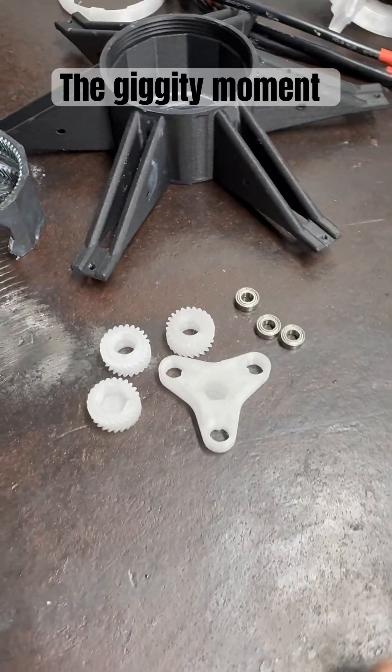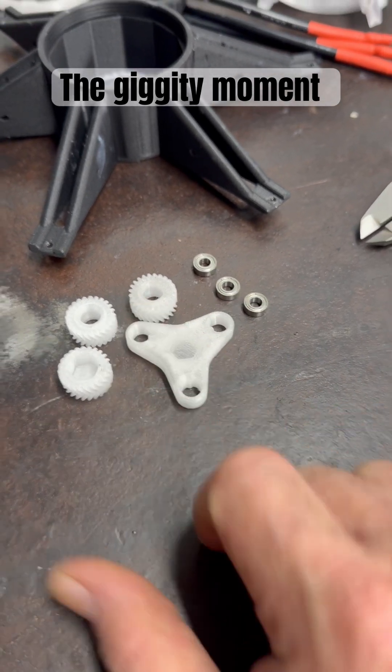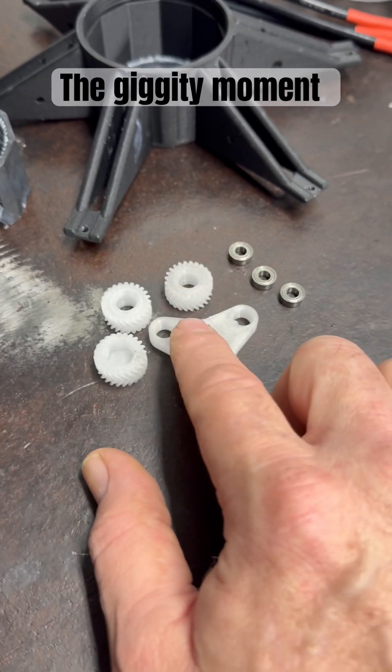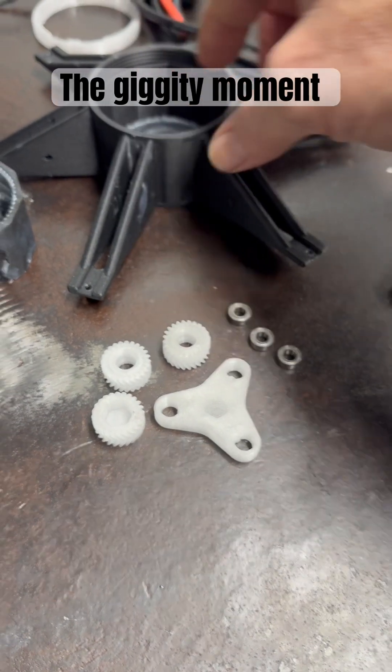I've had an idea. Now I've measured these bearings — they will fit into here and we can obviously make them fit over the shaft on there. But before I do that, because I'm already printing these, I'm going to run this with the higher resolution gears that I've printed.